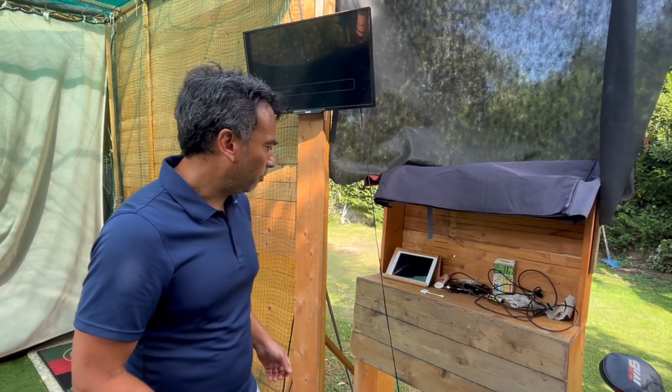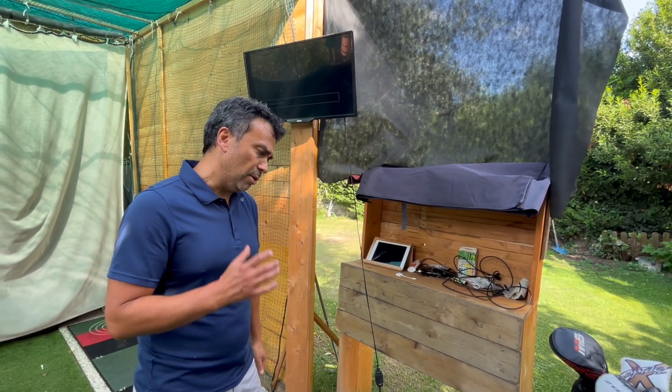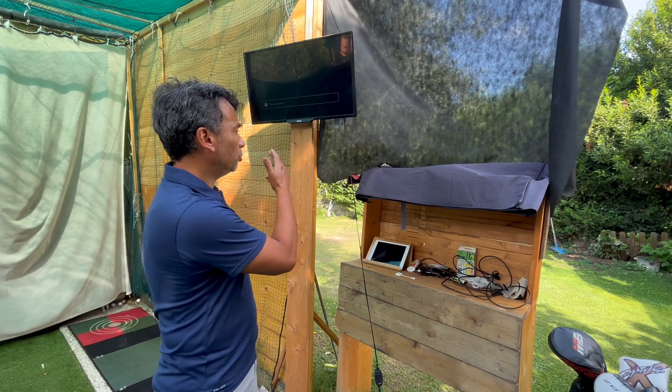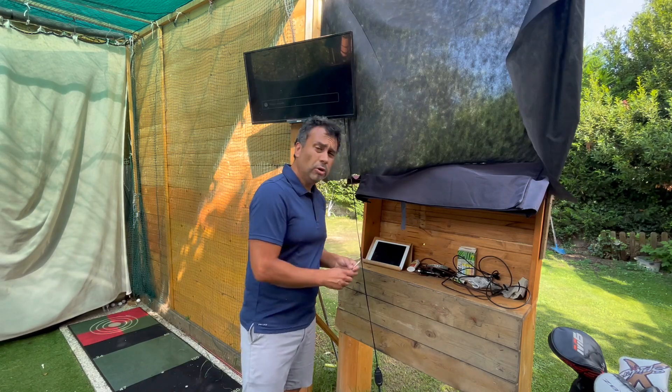Welcome back to another video. A few of my subscribers asked me about my setup — how do I connect my iPhone or my iPad to a screen or monitor? So I'm going to show you how to do it.